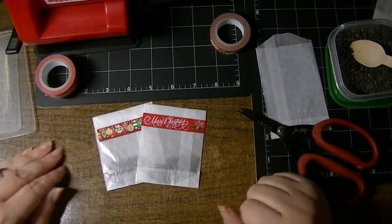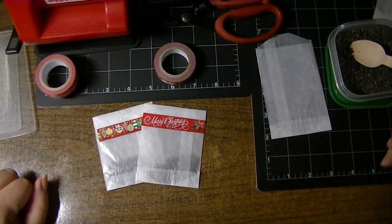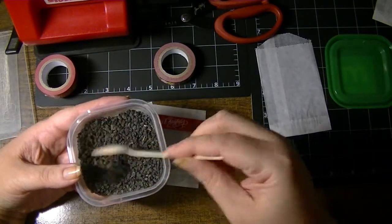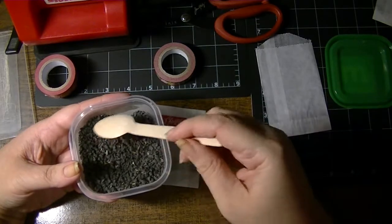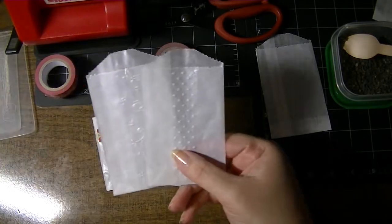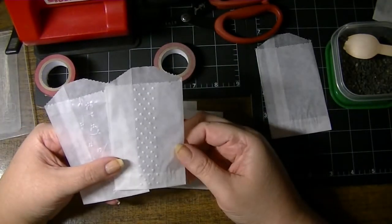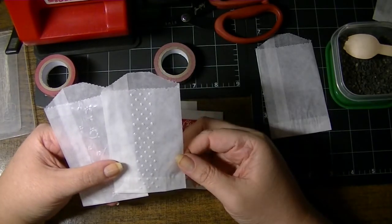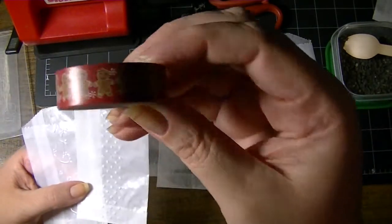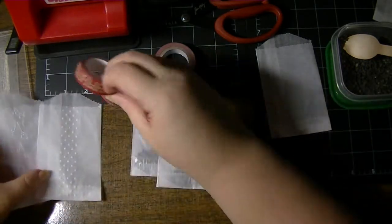You could certainly do that with wildflowers - whatever seeds you have. I just happen to save the garlic chives from my garden, and you can use whatever embossing folders would fit. Another idea is to use larger glassine bags and put in maybe a gingerbread cookie inside - then this little washi tape would be adorable to seal it with, with little gingerbread men along the edge.